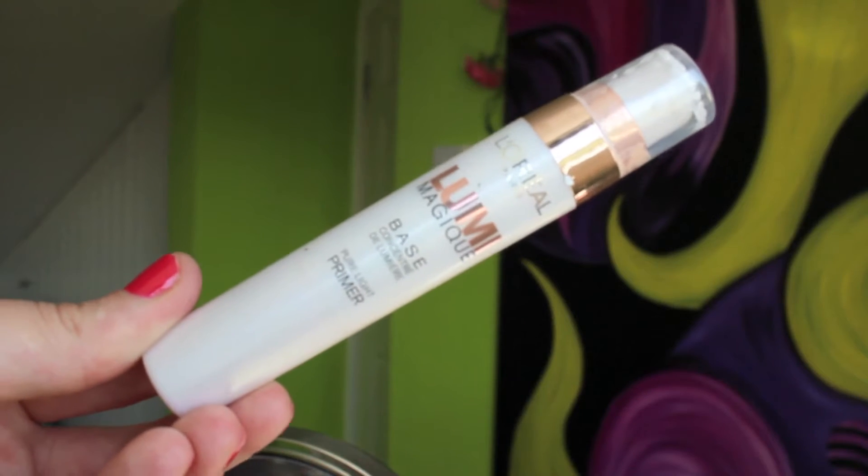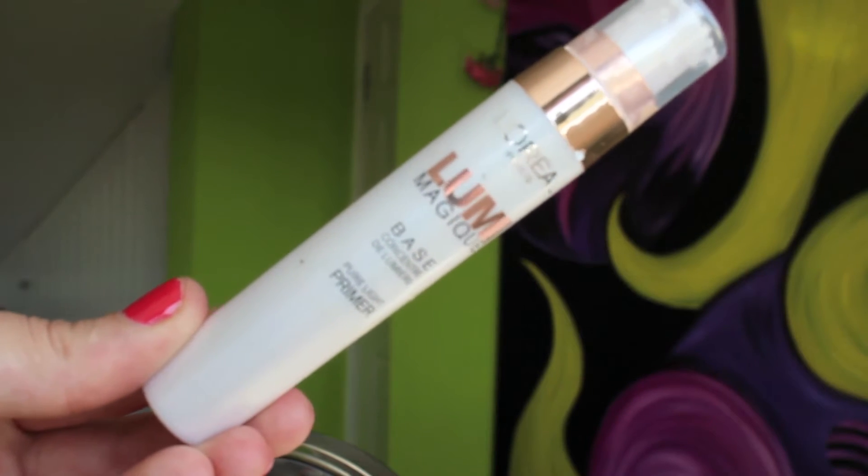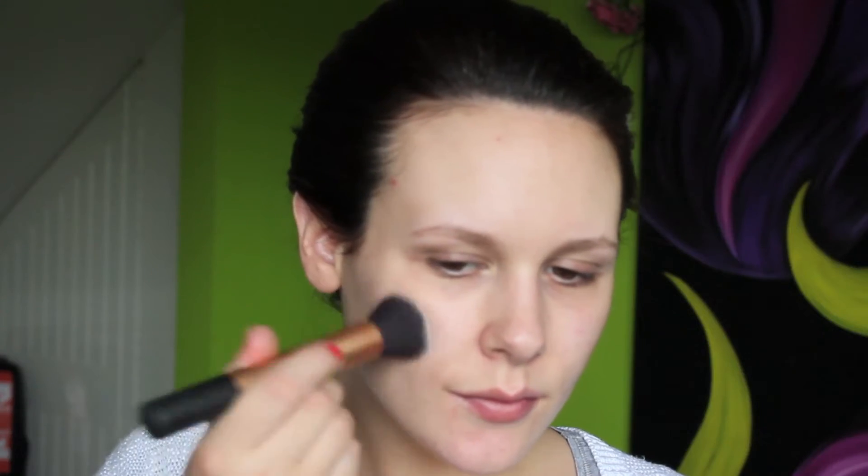Hey guys! To start this look I am going to prime my skin. I'm using Lumi Magique from L'Oreal. Using a primer for bridal makeup is an absolute necessity — regardless of whether you usually wear a primer or not, you will need it for your wedding day because you want your makeup to last all day and all night long.